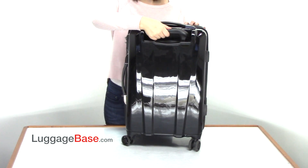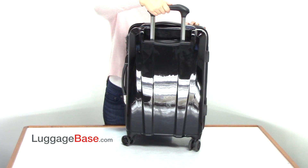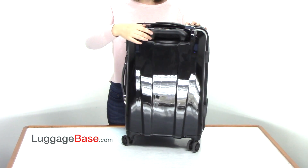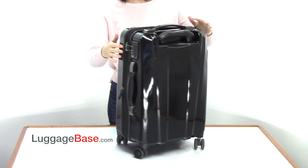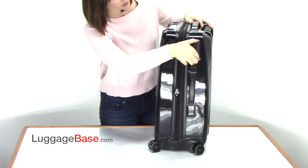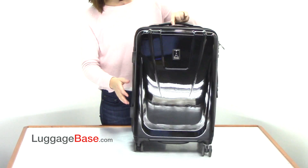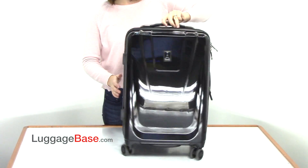It has a contour grip telescoping handle which comes up at the push of a button and locks down. It has a TSA approved lock which opens at the press of a button, and has easy spinning 360 degree spinner wheels.